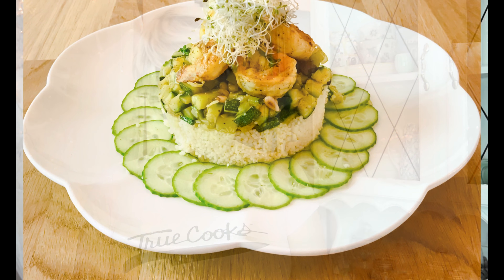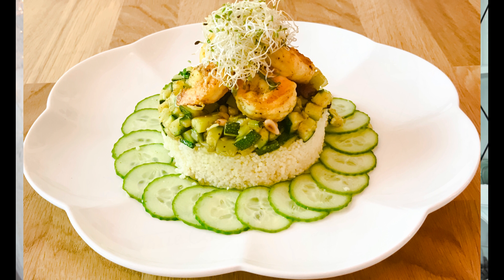Ciao, my name is Barbara Polastrini and welcome back at Q&A. Today I'm going to make a very nice recipe with couscous, zucchini, shrimp and curry powder. Let's get started!